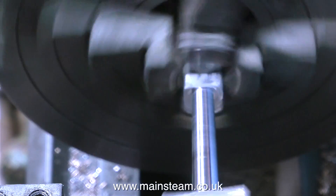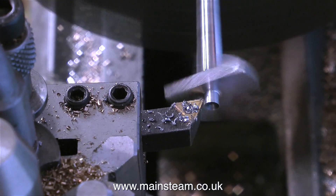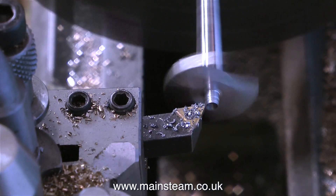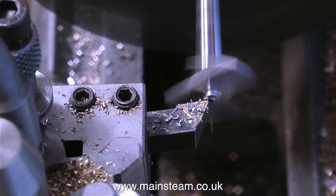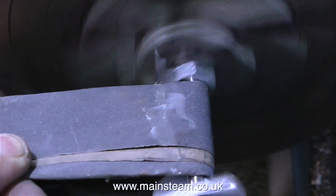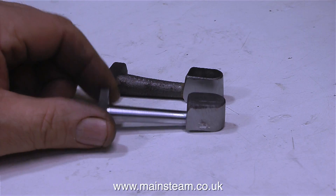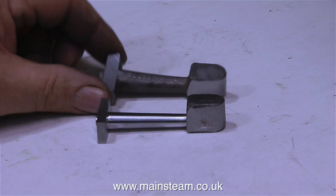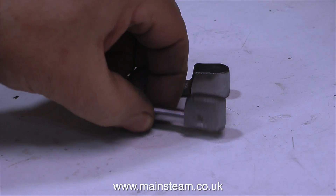I've now got the component to the finished size, so I'm using some emery cloth to shine it up. This next part of the operation is very scary. I've removed the live centre, so the part is no longer supported at the end furthest away from the chuck jaws, and as you can see it's moving around. Really I should have ground this off - it would have been safer - but I like to live dangerously; it's the only excitement I get in my life these days. One down, one to go. There's a big difference between these two components, and getting there was a little bit nerve-wracking, so you have been warned.